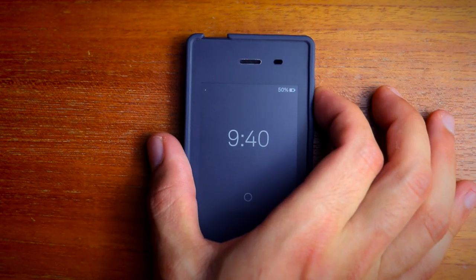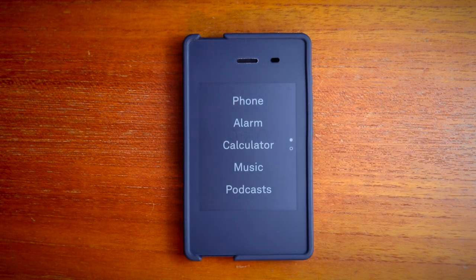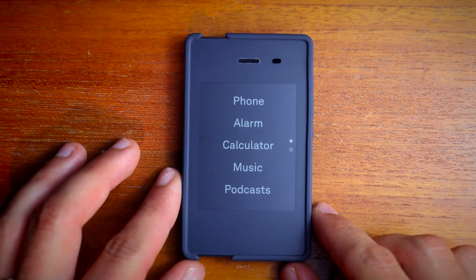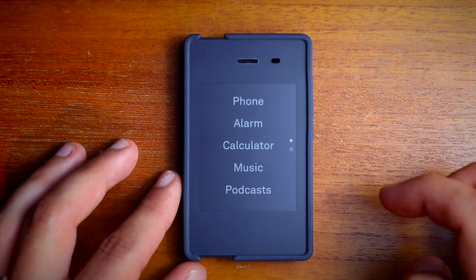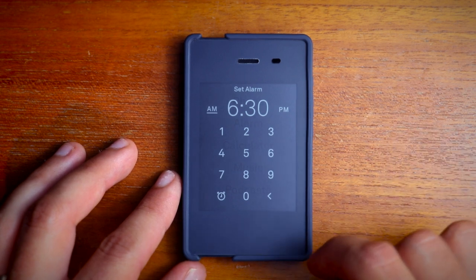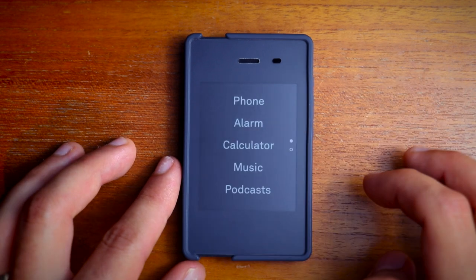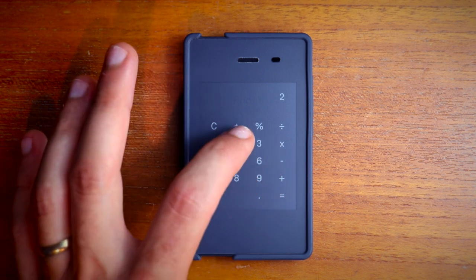Now for the tools. To access the toolbox, you can press the side button. Right now I have all the tools that are currently available loaded onto the phone, and you can actually choose not to have them if you don't want. Phone takes you back to that list of calls and texts. Alarm is a basic alarm — you can set one at a time, and when you're ready to set it, you just press the alarm button and then it's good to go. The calculator is just a simple calculator and can perform basic functions.